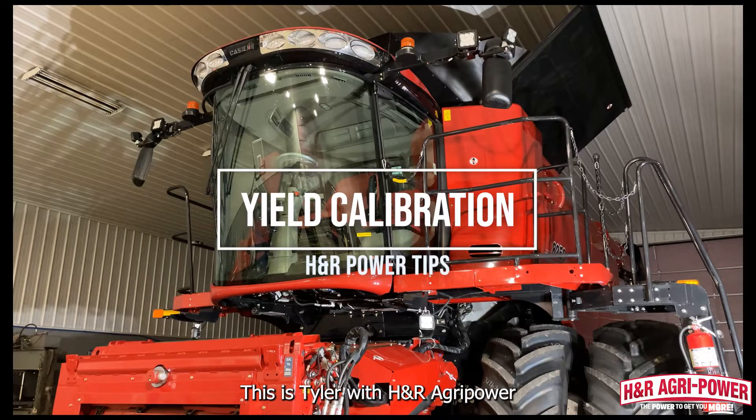Hi, this is Tyler with H&R Overpower. Today I'm going to be walking you through the yield calibration on a Pro 700 display.